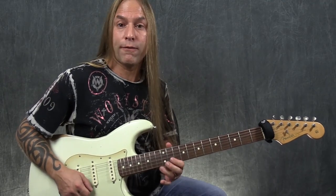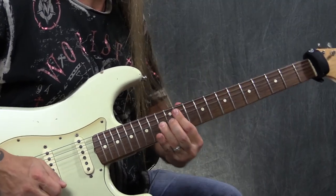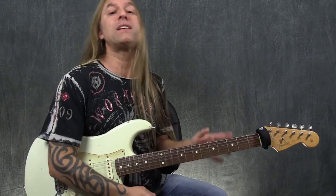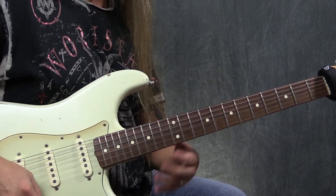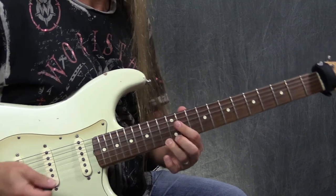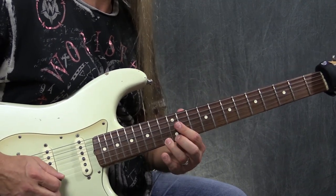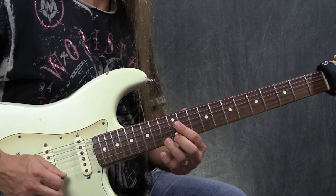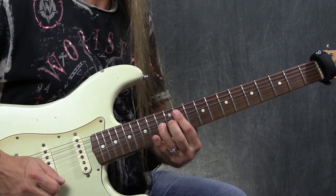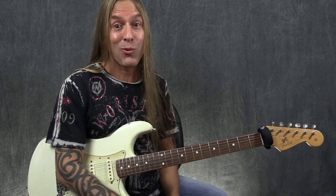Now we're going to go to the 13 on the first string and do that with a little rake. You can do the rake any way you want — basically all you're doing is deadening the strings before it by touching them. I'm just touching it here with my first finger, then going into my 13, and I'm going to play the 13 twice on its own.